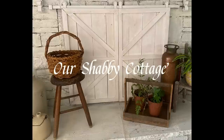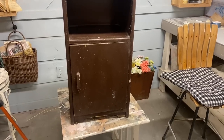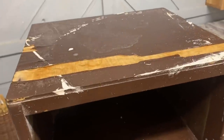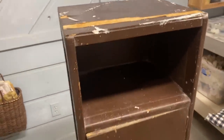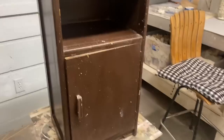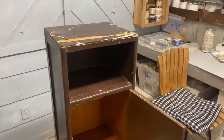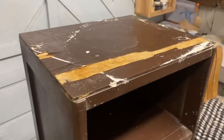Hey guys, it's Lisa and welcome to my channel. Today we're going to make over a few items and this first one is going to be an actual trash to treasure. This little end table or cabinet needs some serious help.